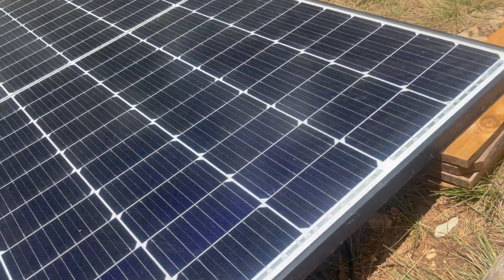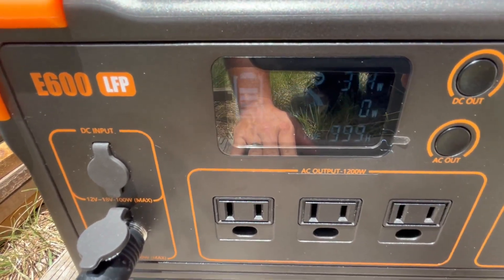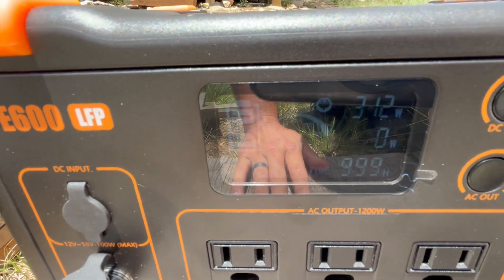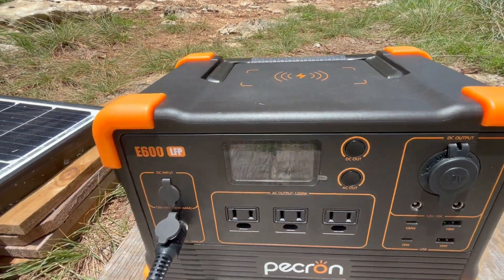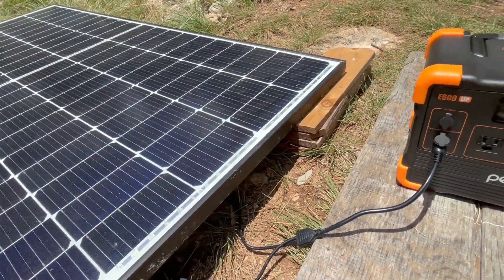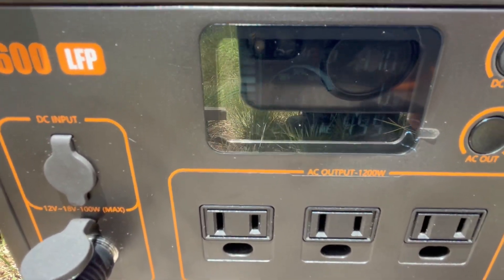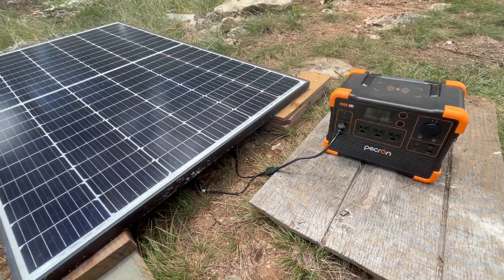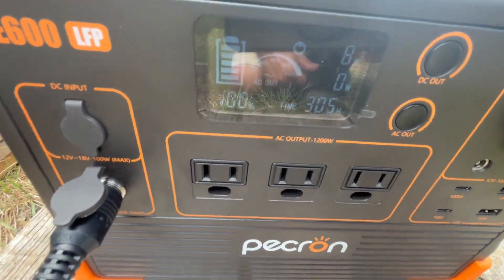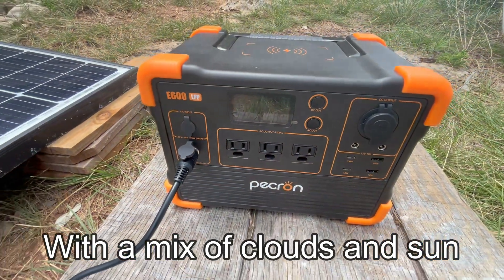After about two and a half hours of charging, we're seeing 314 watts — actually going over the 300-watt spec a little bit — and the battery is at 72%. It seems to be charging great even slightly over spec, which I expected since it was initially set up for 400 watts. After four hours of charging with this one 320-watt solar panel, we are at 100% — went from 1% to 100% in about four hours. Great result.